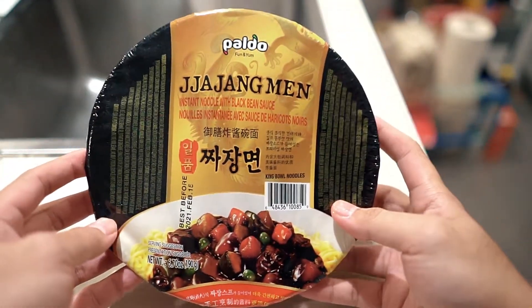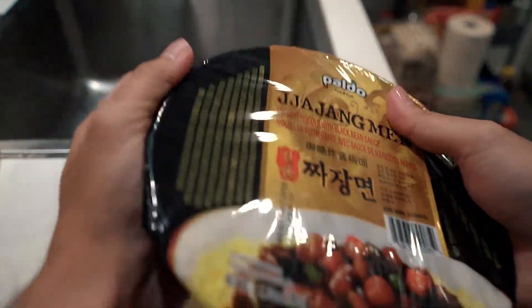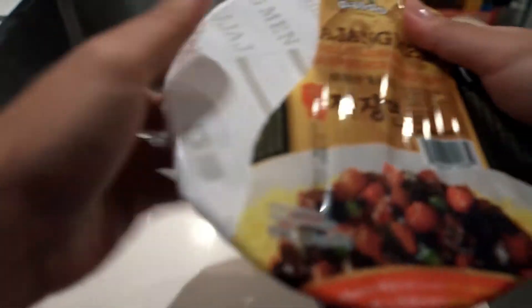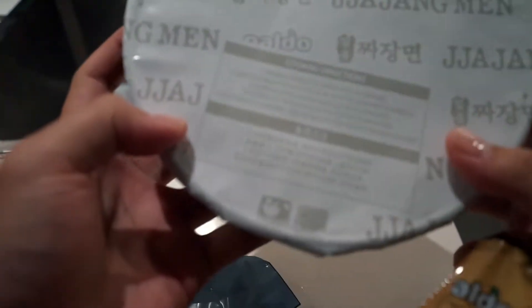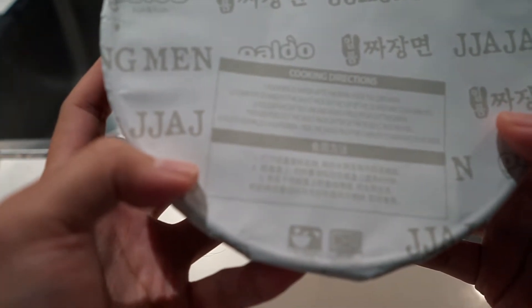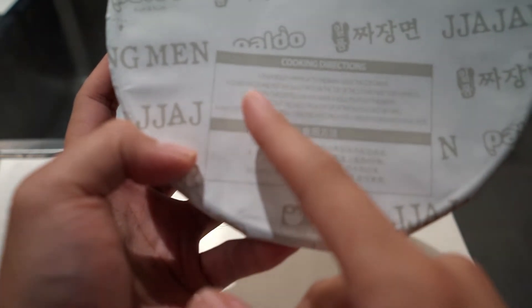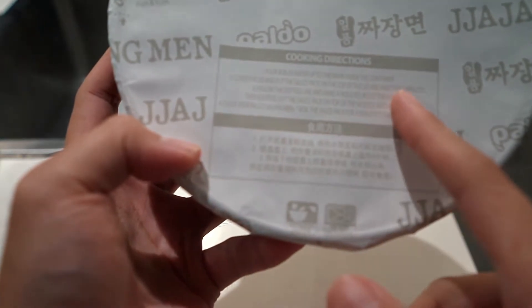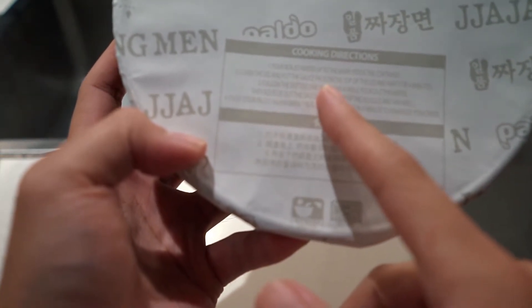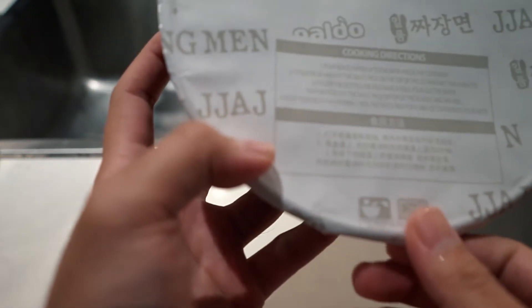That's the packaging. Let's have a quick look around — those are the instructions. There are instructions on the inside, and there's cooking instructions in English too, which is awesome. Pour boiled water to the mark inside the container, cover the lid, put the sauce on top of the lid, wait four minutes, follow the dotted line, make a hole, pour the water out, and squeeze the sauce as well.